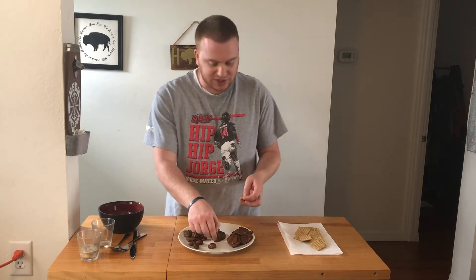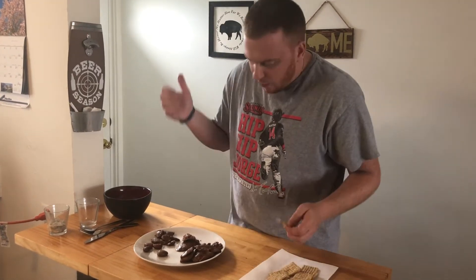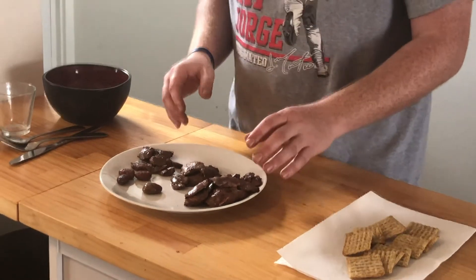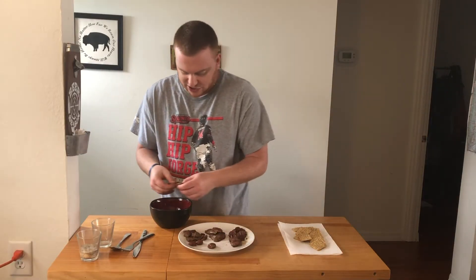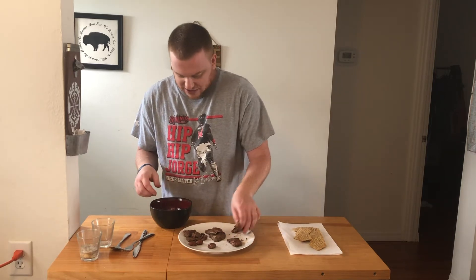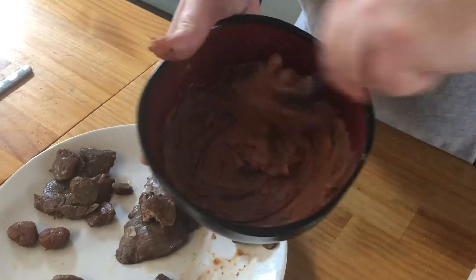Put them on some Triscuits, man, have a party. You got the kidneys and the rabbit heart — that's delicious. So I'm thinking pâté with that chicken liver. You can take your chicken livers, put them in a food processor, but I'm gonna take the long way — get a fork and just smear it all together.